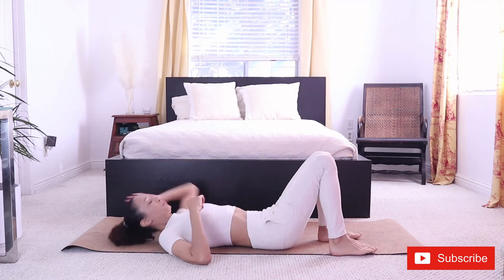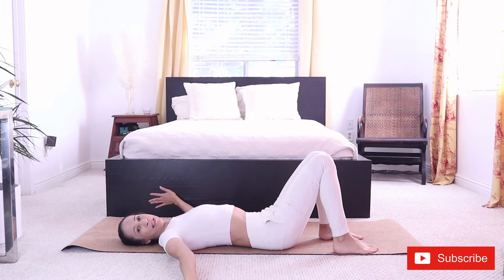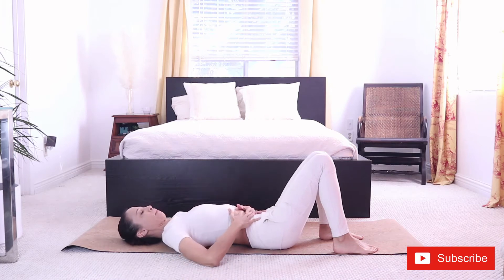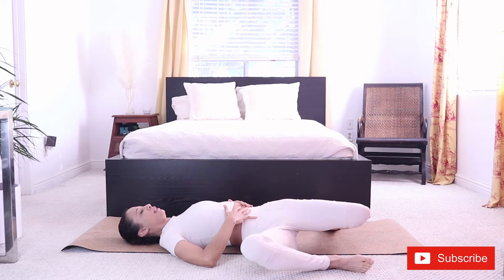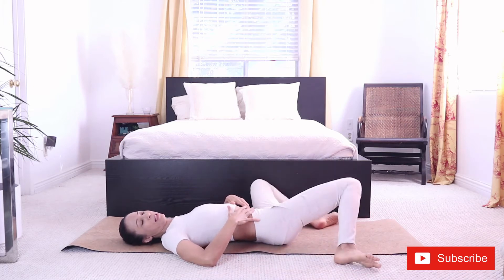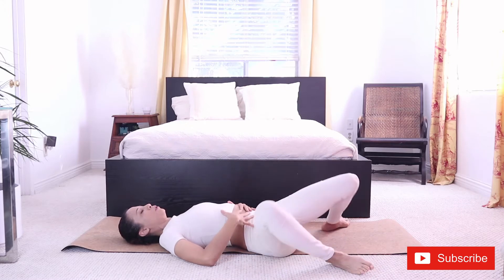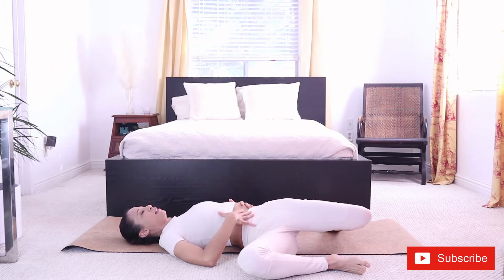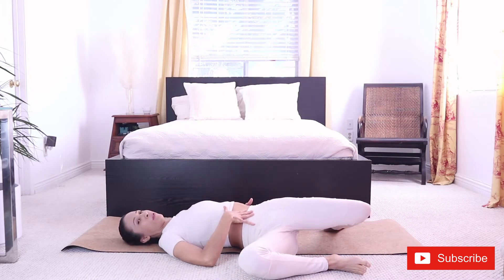Let's start on our back, placing the hands on the belly or your arms can be extended sideways. We're going to do some windshield wipers. You're going to have your feet a bit wider than the mat and we're just going to drop the knees to one side and then to the other side. Inhaling, we bring the knees up. Exhaling, we drop the knees to one side. As you drop your knees, allow your low back to lift off the floor.